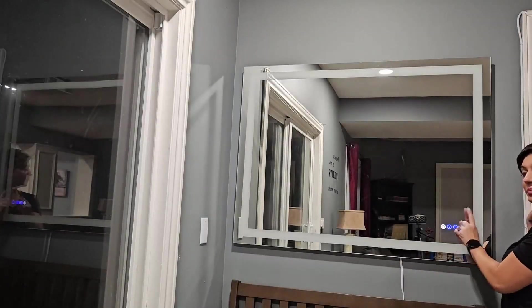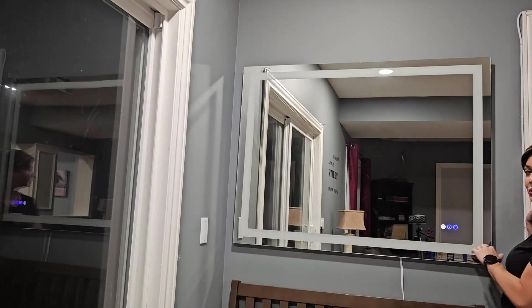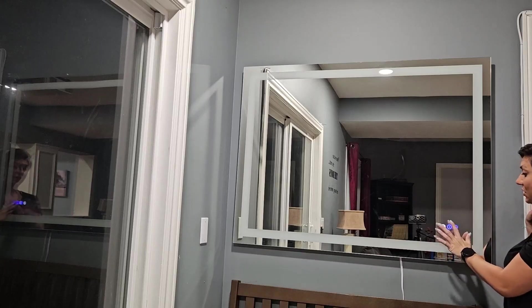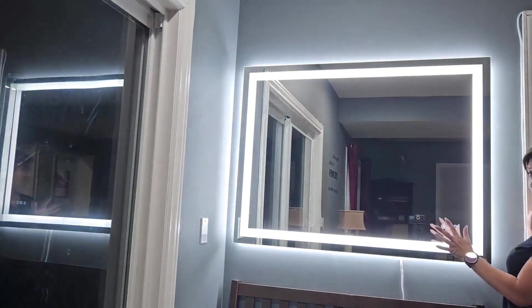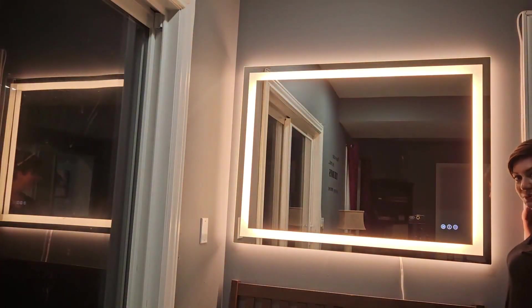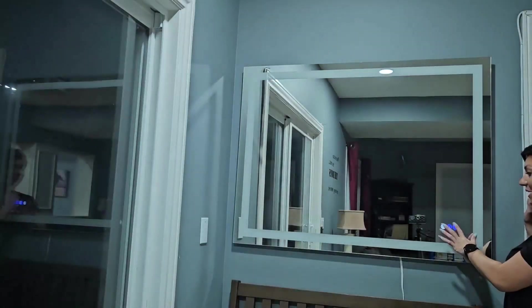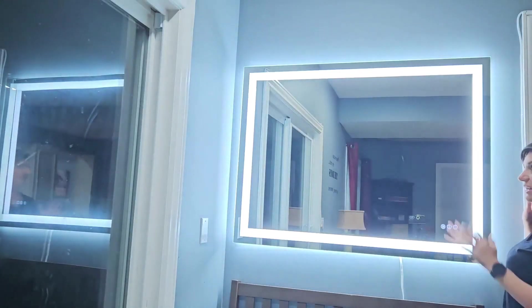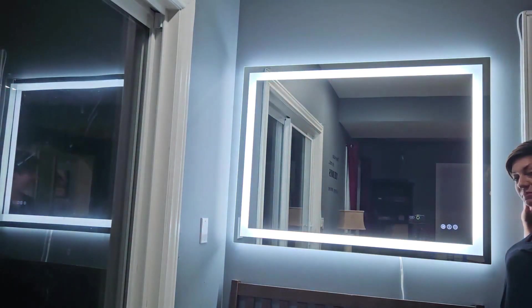Your light bulb button over here is going to control the different types of lighting. You have a bright white, cool, and a warm tone. Depending on the lighting you're trying to set in a room, or if you're doing your makeup, this is a great way to change the lighting for a daytime or nighttime look.